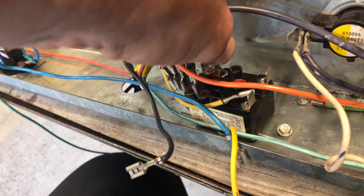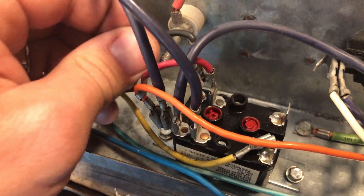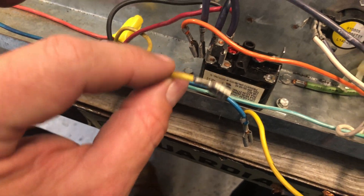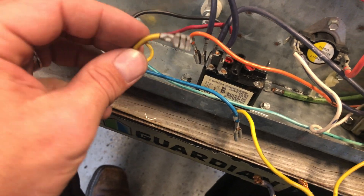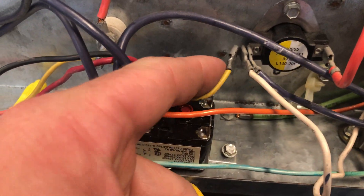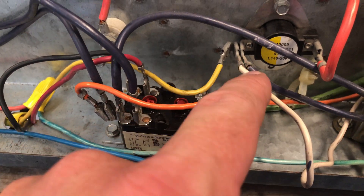Now we're going to get to the fan. I just have some wires here for illustration. Your red wire is going to be your low speed, so we'll connect that here. Your black wire is your high speed — that's going to go in the outer bank. Then your common wire — it's a little yellow wire, sometimes it's white, but this particular one is yellow — that's going to go on to this piggyback or the commons.